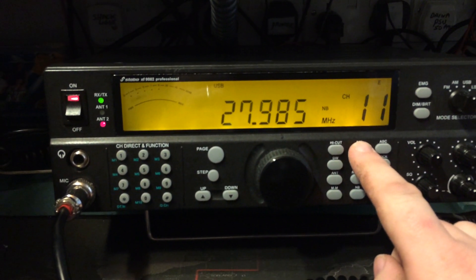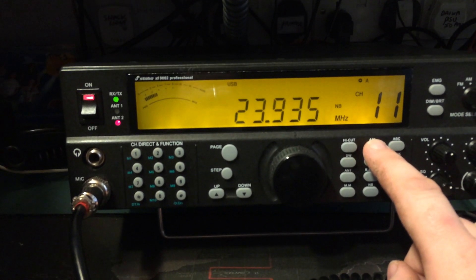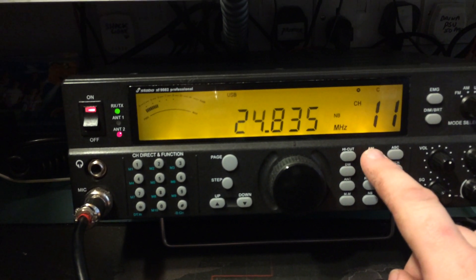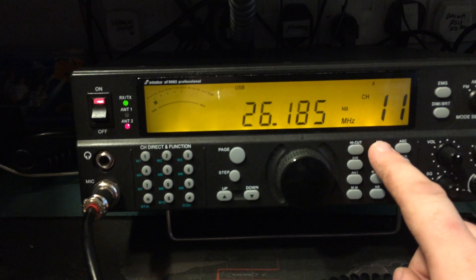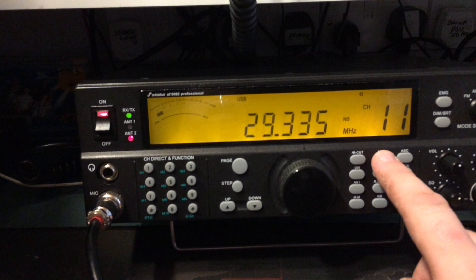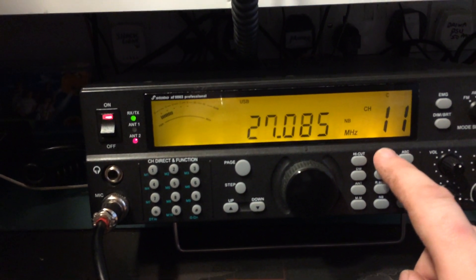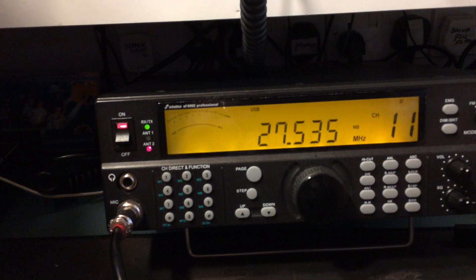Good band coverage. We're down to 23, 24, 25, 26, 27, 28, 29, up to 30 MHz, which is a good band coverage.